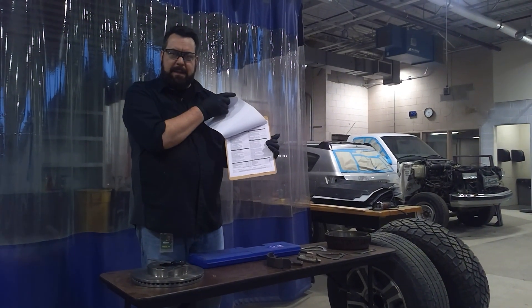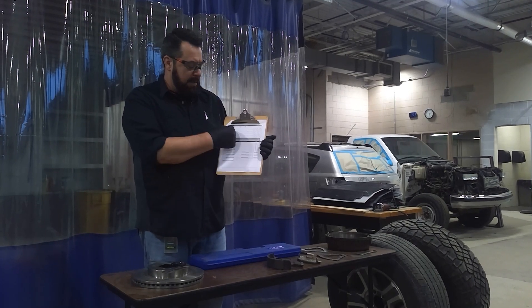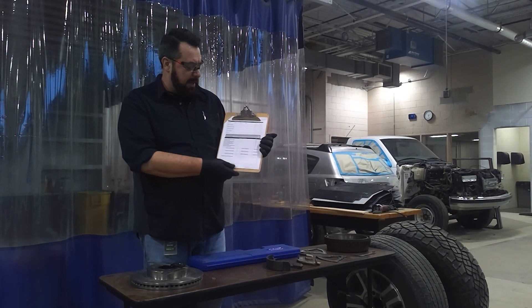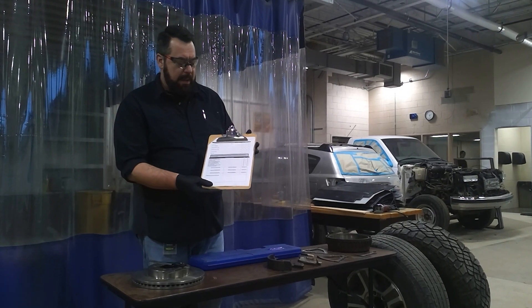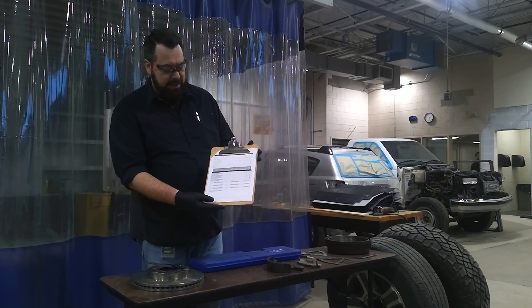This is the first sheet — you have a checklist. On the second sheet, we have all the document of measurements that are required as the tactile force. The first one that you will see is the tread depth for the tires.